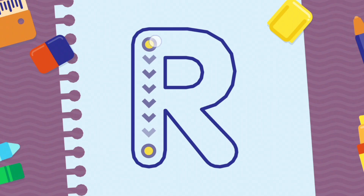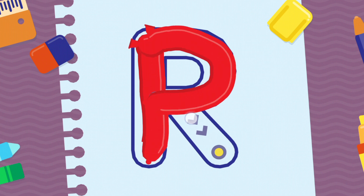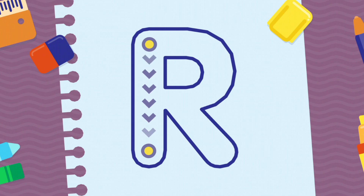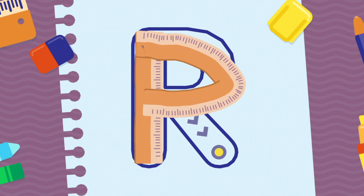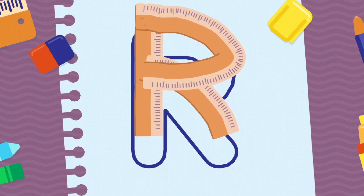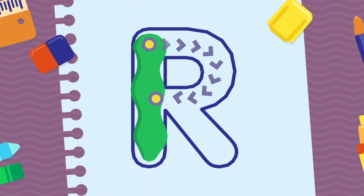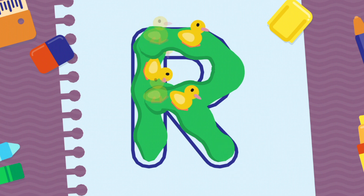We're going to draw the letter R, uppercase. Keep it up! Woohoo! Very good!